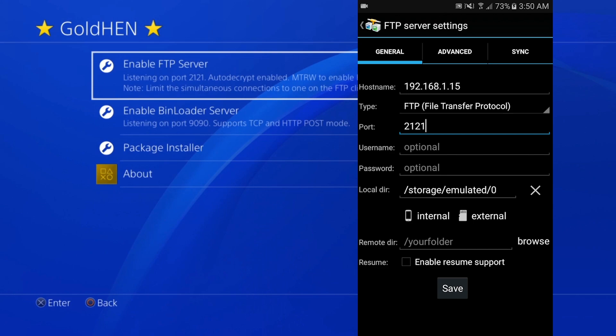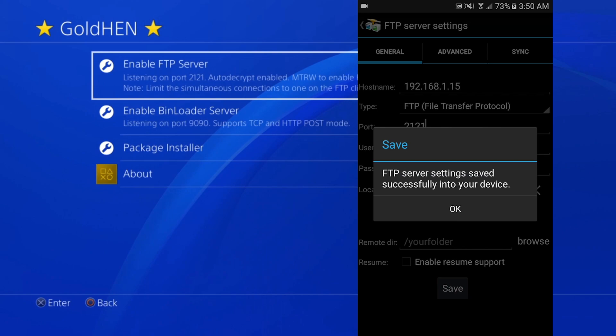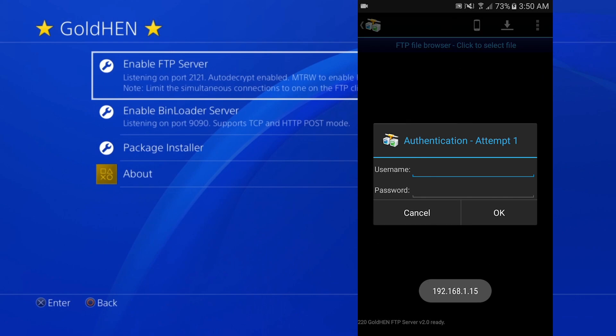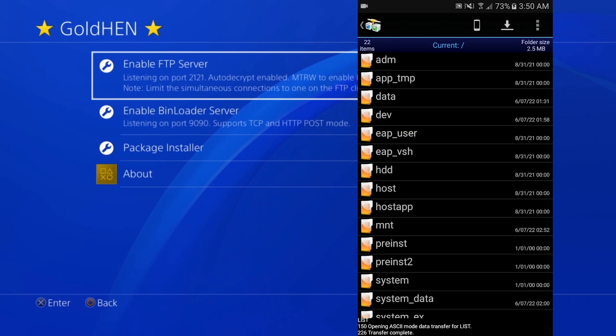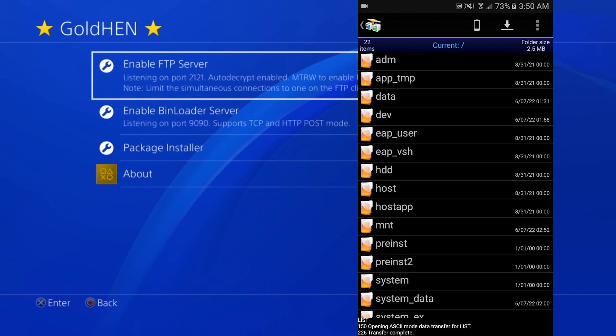Those are all the settings you need to type in. Tap Save, then tap OK twice. The FTP server icon will appear bluish when it's active — if there's an error or it's not working, the icon will be completely white. Tap the FTP icon to connect. We didn't set a username or password, so just tap OK and you'll see the PS4's directory on your phone.